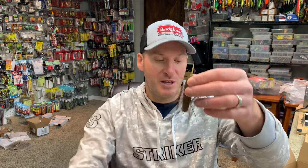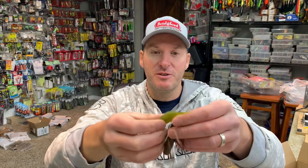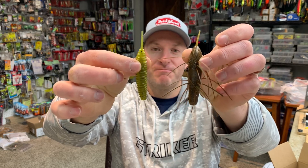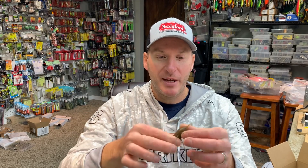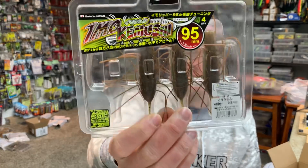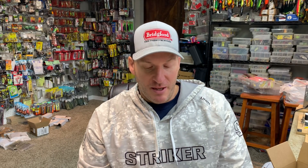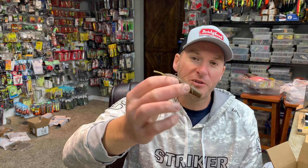When I was on Tackle Warehouse, I saw that this bait had a very similar style to the Fish Up Tanta — as you can see, it's a thick body with a little tail coming off of it. I thought, you know what, it's basically a Tanta with material pulled through, which is something I'm already doing, so I gotta try it. Here's one of the packs — the Emu Kamushi. I'm not even sure if I'm saying that right. I gotta tell you, I'm very mixed on this for a couple of reasons.